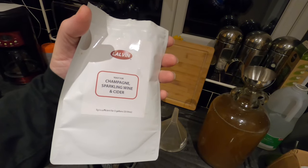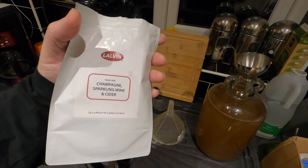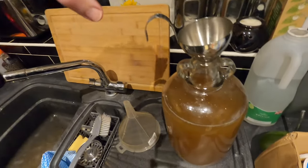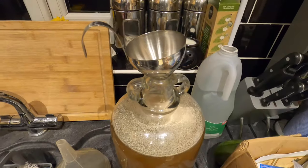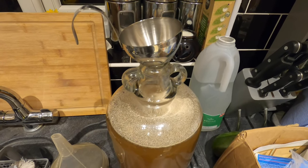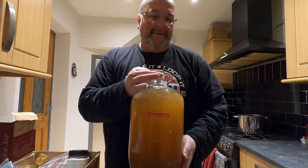I need to get my yeast in now. I'm using Lalvin champagne, sparkling wine, and cider yeast — this will activate quickly. It's probably just over a teaspoon gone in there, and I just need to aerate this a little bit and mix it in.